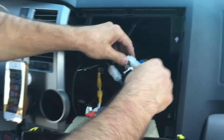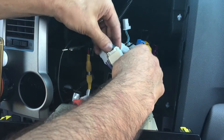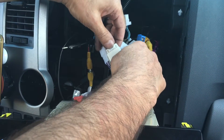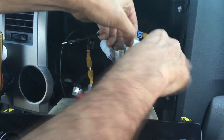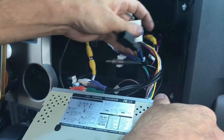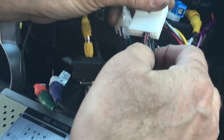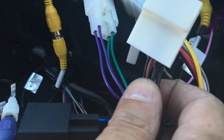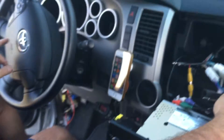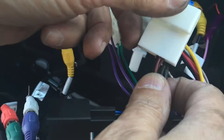On the radio side, there's a 20-pin connector that came with the radio. This one originally had only three wires at the top — those three wires were for the steering wheel controls. I added three more wires by inserting Molex connectors into the bottom part, and I'm going to show you how that works.